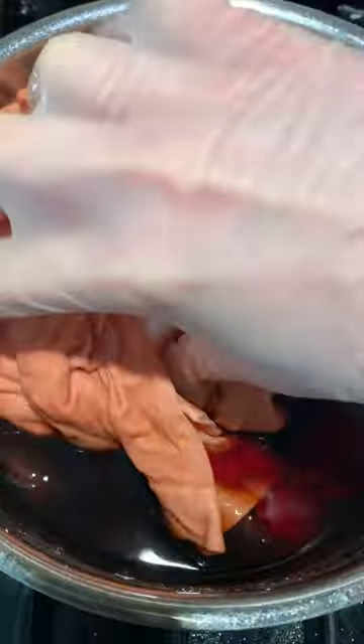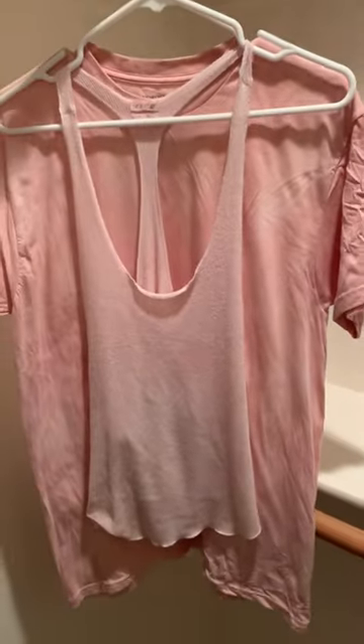Then dampen the clothes you want to dye, add them to the dye, and let them sit for at least 8 hours. Then give them a quick rinse and a quick wash, and when you take them out, you'll have pretty blush tones.